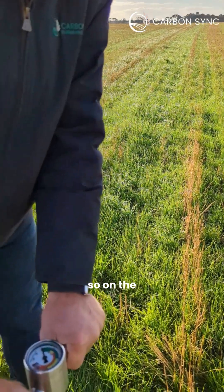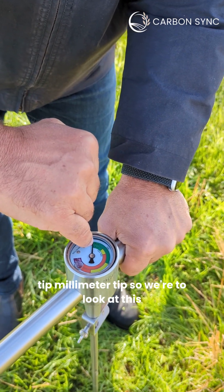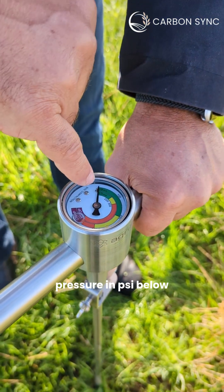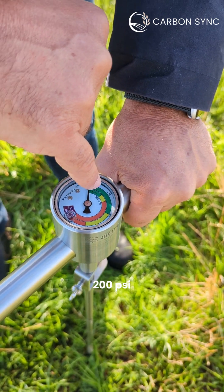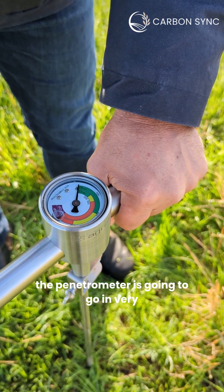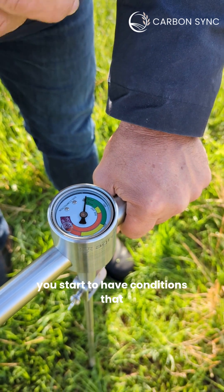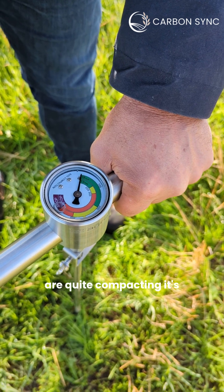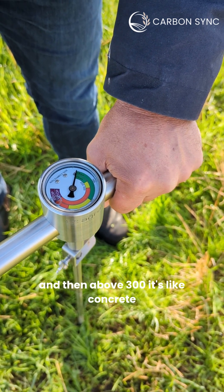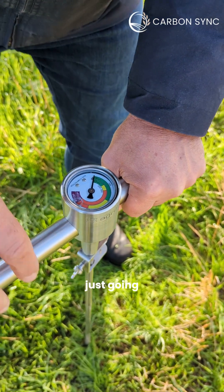On the gauge here we've got two different scales — one is for the 19 millimeter tip and the other one is for the 13 millimeter tip. So we're going to look at the 13 millimeter tip. This gauge measures the pressure in PSI. Below 200 PSI we've got a really good quality, structured, loosened soil where the penetrometer is going to go in very easily, showing no compaction. Between 200 and 300 PSI you start to have quite compacted conditions — plants can still put a root down there but it's starting to be quite difficult. Above 300 it's like concrete, so no root can grow at that level of pressure.